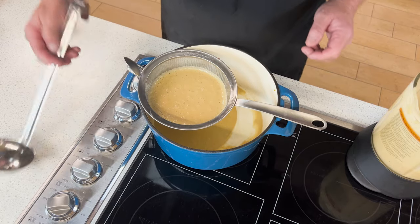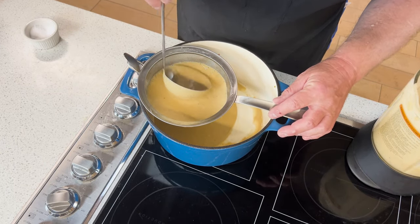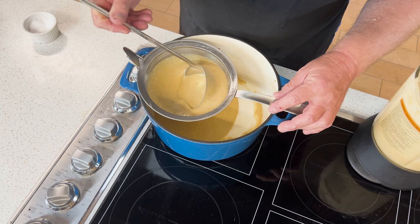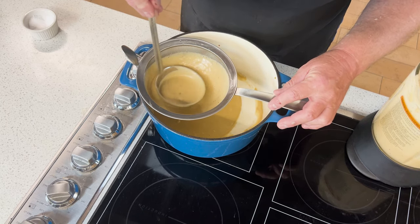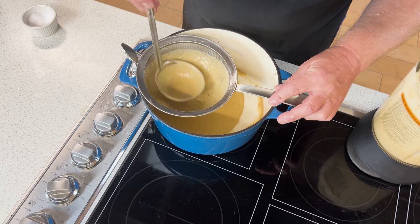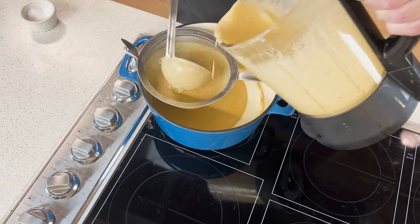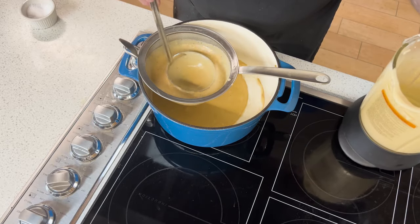Our bisque is complete and now we're going to do a final straining. You may be asking, why are we doing that? We just blended it for several minutes — why isn't it smooth? Well, this is just one more step I like to do to make sure it is as smooth as possible. So I'm going to fill that strainer up halfway with the bisque and use my ladle to gently push that through so that it comes into the pot nice and smooth.